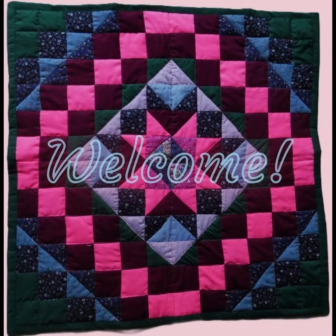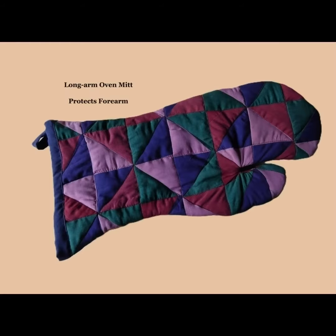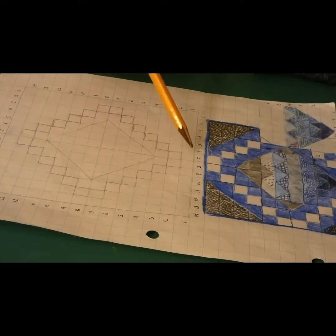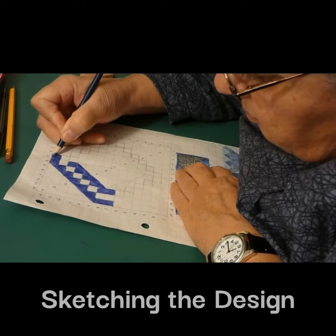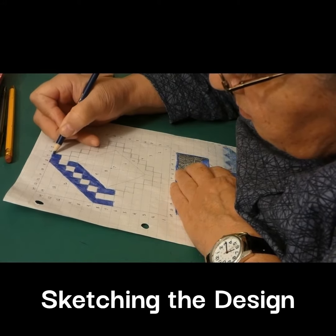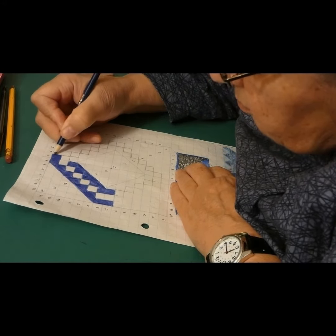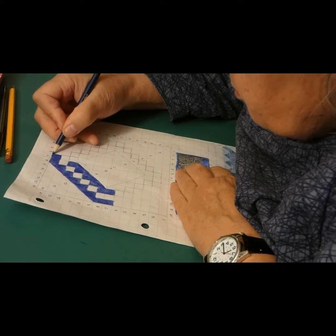Welcome to Quilted Accents. At Quilted Accents we make all this and more. The customer wants a mat to drape over a piece of furniture like a chest. My cats and I do all this out of my apartment.